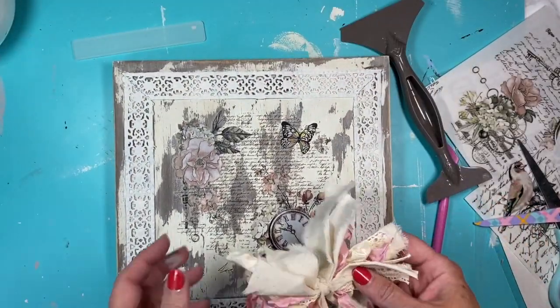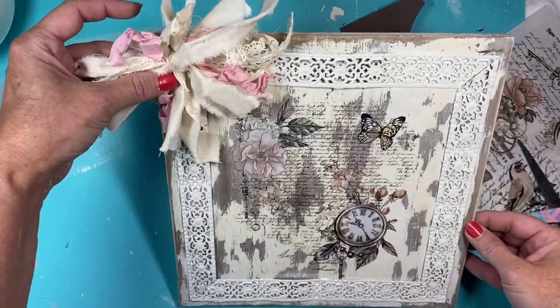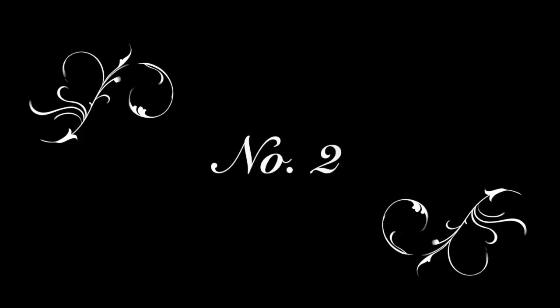But I think it turned out great overall. You could easily add a shabby bow or whatever you'd like.